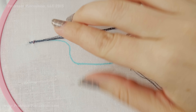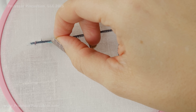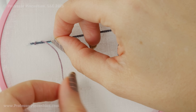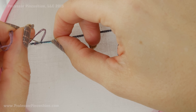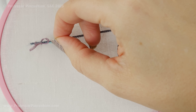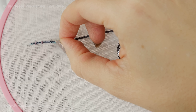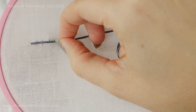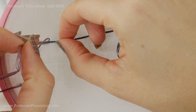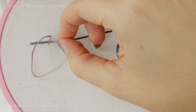Then I'm going to go up a little ways, always making sure that my main thread is going along the path I had marked on my fabric. Going up a little ways and then going directly down again. I'm not going in the same hole — I'm going on one side of my silver thread and then the other side. I'm trying to make sure the distance between my stitches is pretty consistent. I'm just eyeballing them, but you want to be as consistent as possible so it looks as neat as possible.